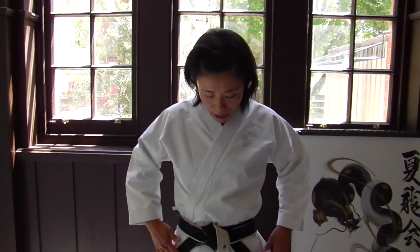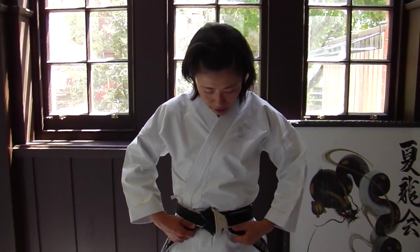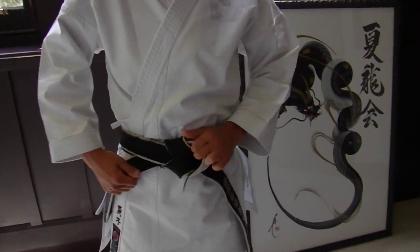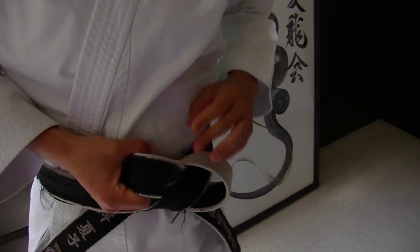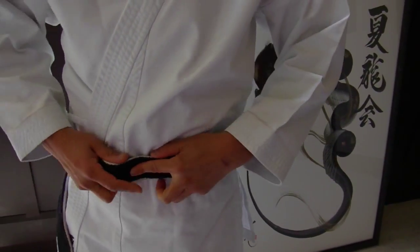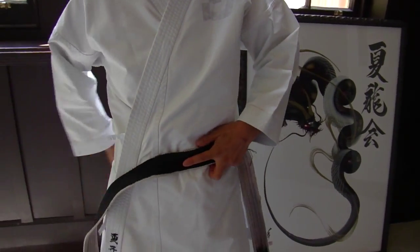I actually don't know the name of the knot, but this is a quite solid way to tie it. You can undo it by loosening this one first, then it's easier to undo. And then of course, as I was showing, the four ipponjime.